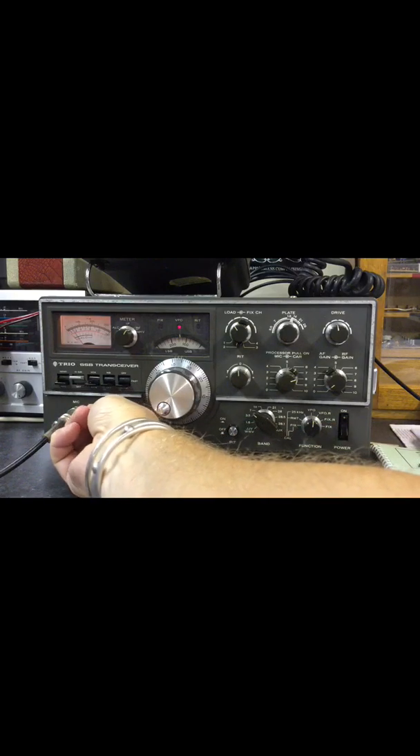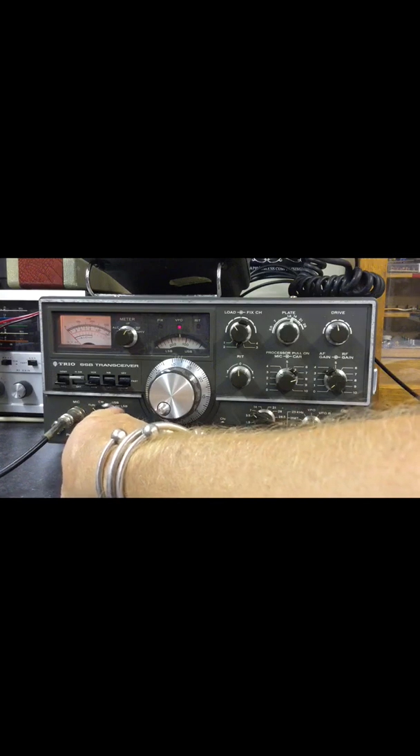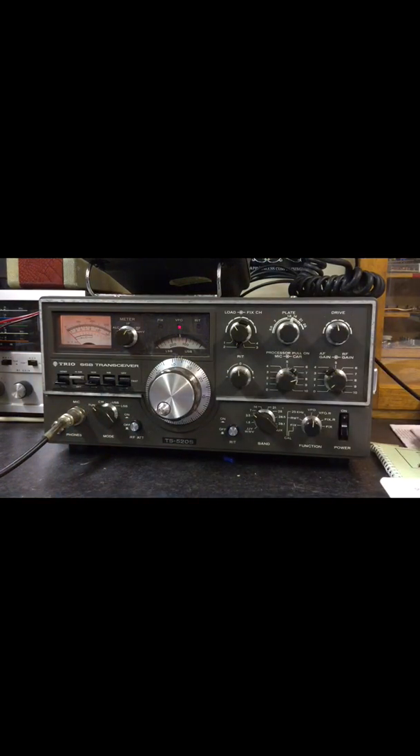We turn the knob here to tune. You've got tune, CW, USB, LSB. There's no AM or FM on these radios.